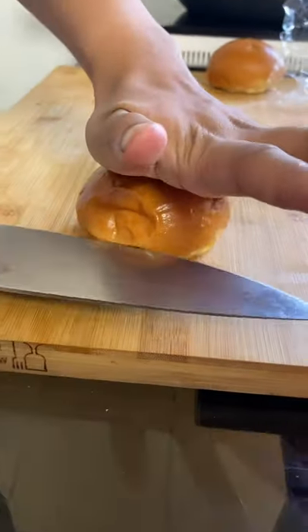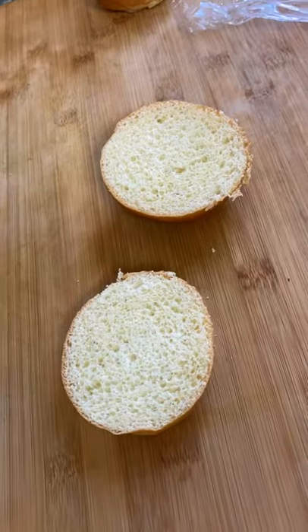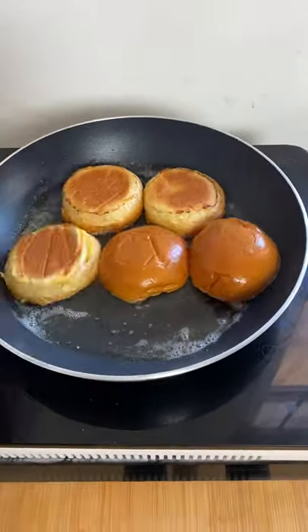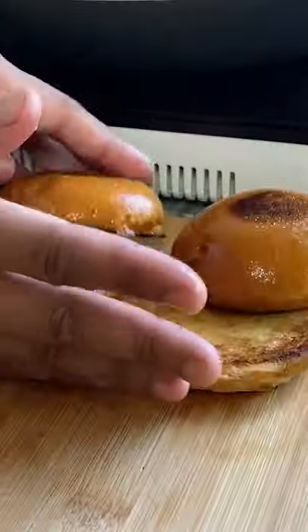While we prep all the ingredients, we got this beautiful buttery brioche bun. Cut it in half — a perfect circle. Butter up that frying pan, lay down those baby buns. Once you fried them from the bottom and top, you're good.